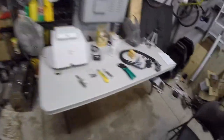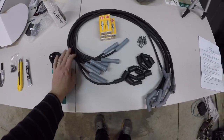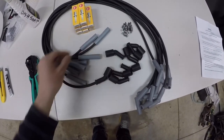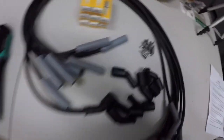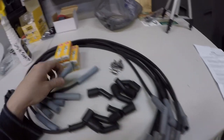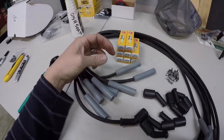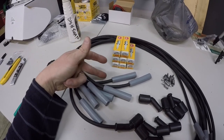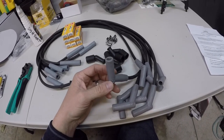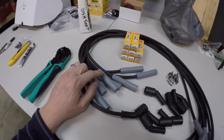I bought this generic eight millimeter set that you have to cut to your own length. It comes with the ends for the coils. Each wire has a 45-degree boot and a straight boot, and both of these will plug onto a spark plug wire. So you have to choose which one you want to cut off. I'm going to be cutting off the straight ones because on the cylinder head I want them all coming out on a 45. There are no 90s — they're all 45s. So I'm going to be cutting this end off.